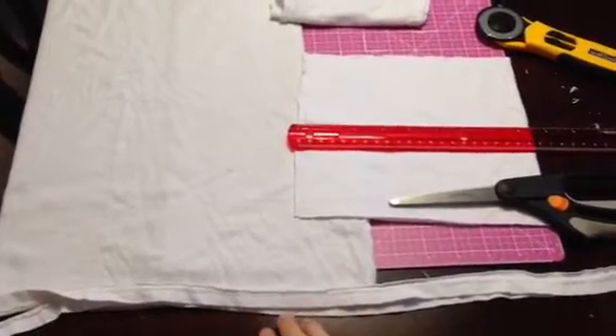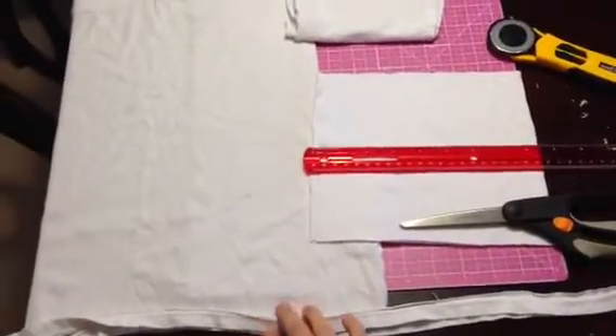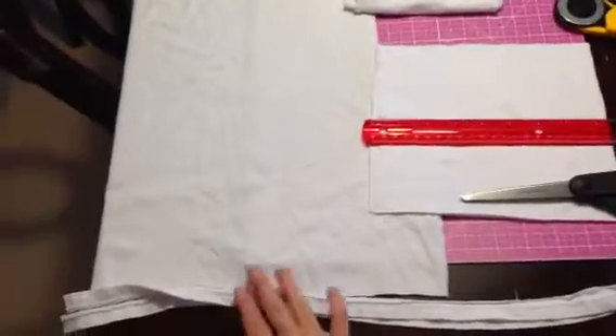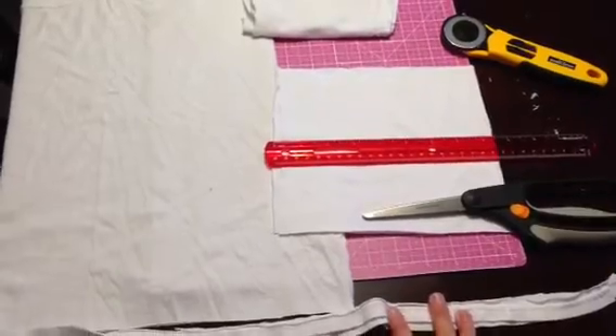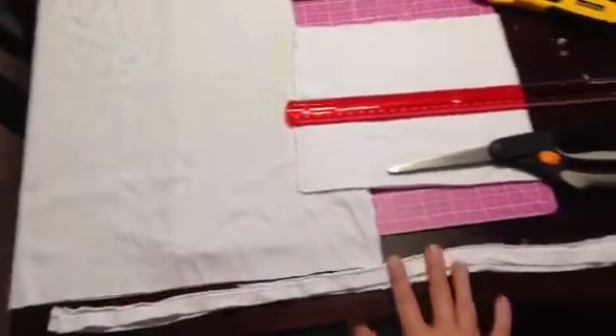Hi YouTube! I'm going to show you how to make your own cloth wipes. If you're cloth diapering, or it's nice just to have, you can turn them into cleaning cloths or cloths to take your makeup off. They're really easy to make, so let's get started.